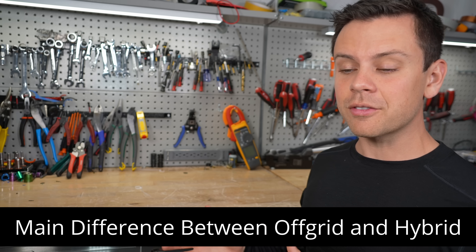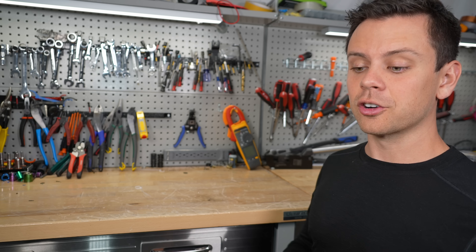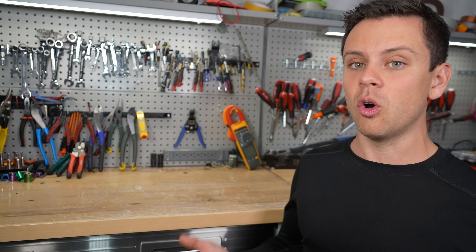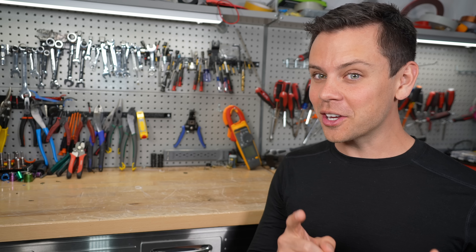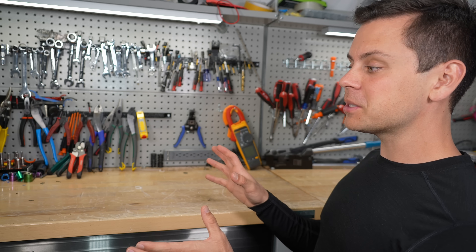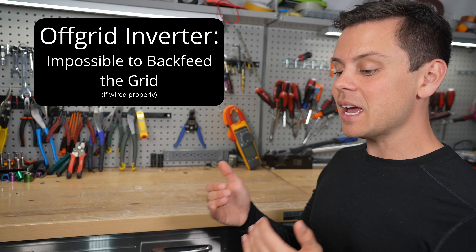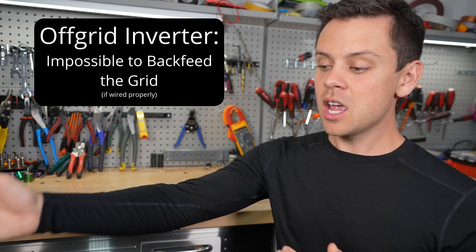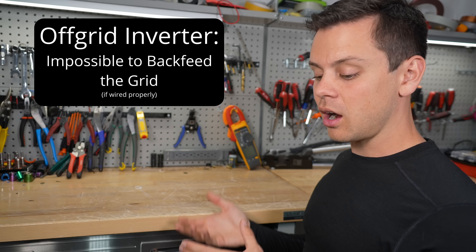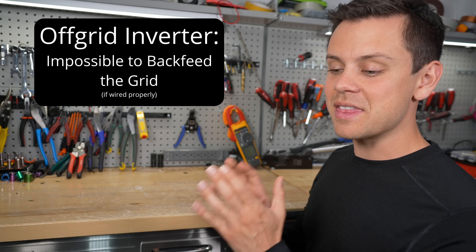Before we dive into the nitty-gritty details, let's talk about the main difference between these inverters. An off-grid specific inverter is for off-grid application only, but it's still designed to work with the grid. However, when an off-grid specific inverter is connected to the grid, it's physically impossible for it to push electricity out into the grid. The grid connection on an off-grid inverter is for battery charging and UPS backup, and that's it.